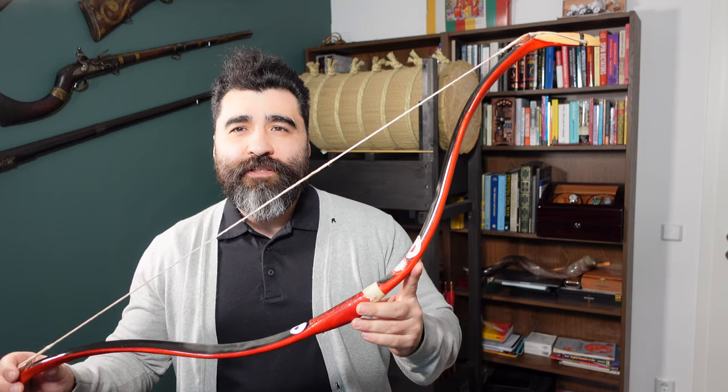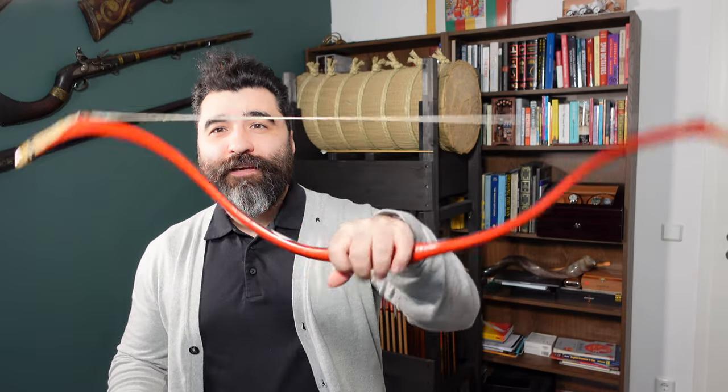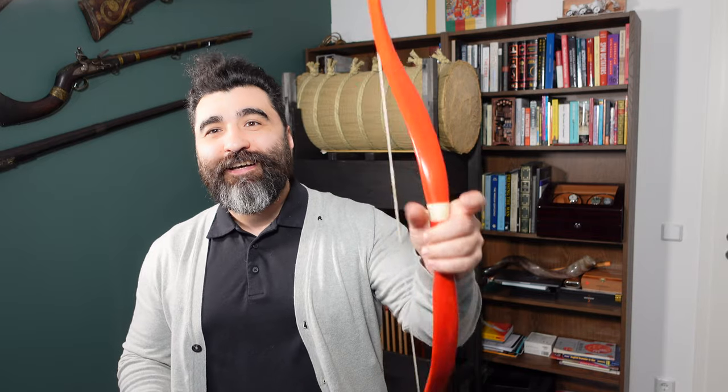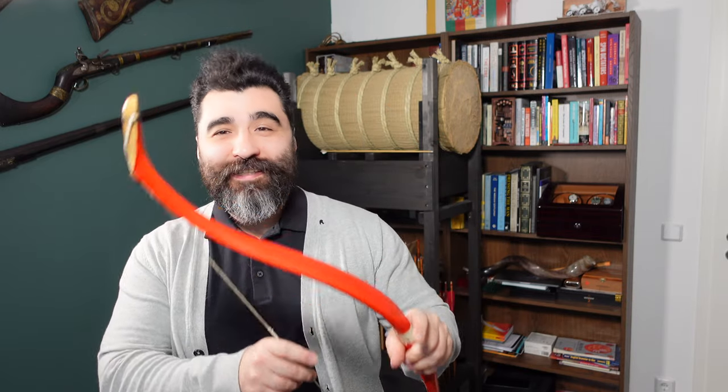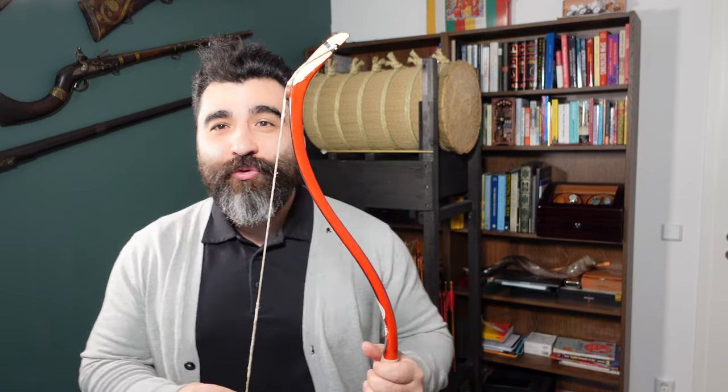The bow is very compact — only 43 inches, or about 106 centimeters. You can imagine that a 100-pound bow in such a compact shape is a challenge to pull. It's actually harder than I would say a 120-130 pound longbow. I guess enough talking, let's go and shoot this bloody bow.